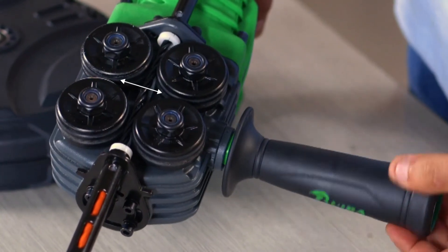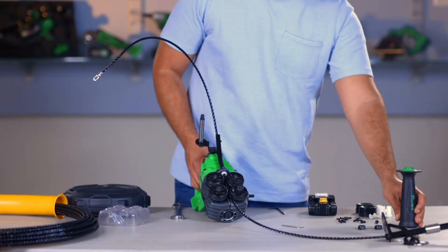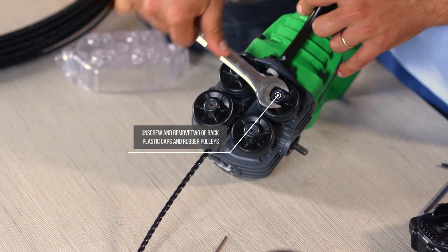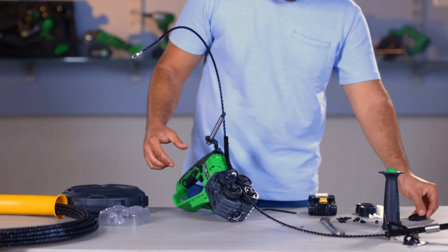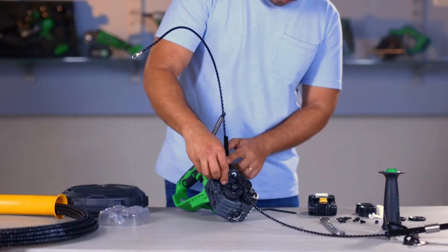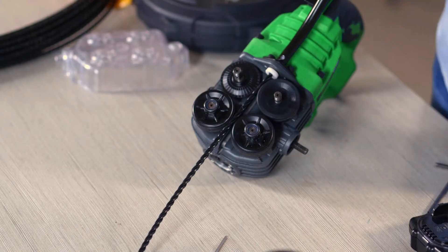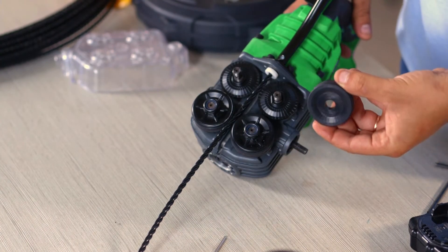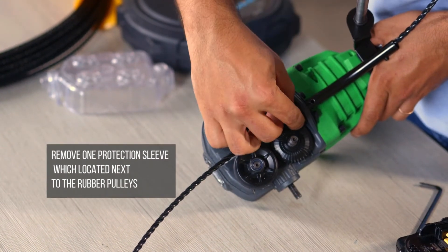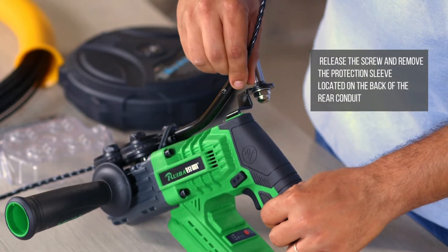Loosen the handle until the rubber pulleys apply no pressure to the fish tape. Unscrew and remove two of the black plastic caps and rubber pulleys. Remove one protection sleeve located next to the rubber pulleys. Release the screw and remove the protection sleeve located on the back of the rear conduit.